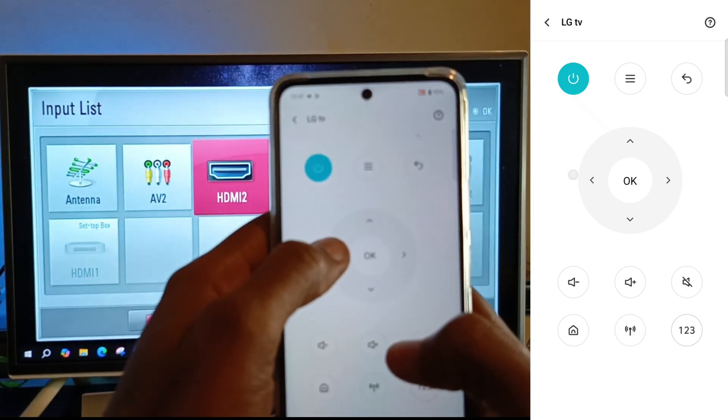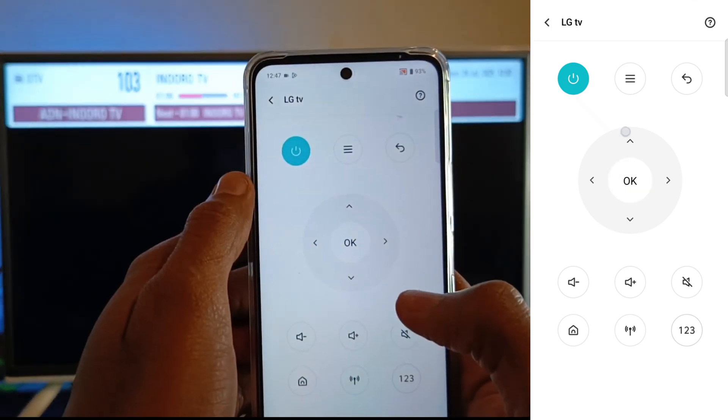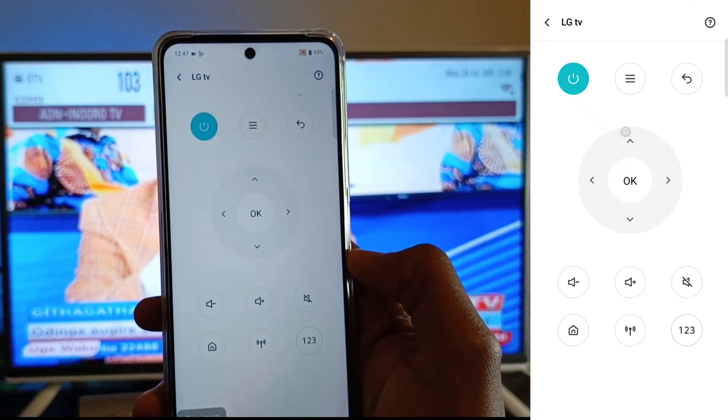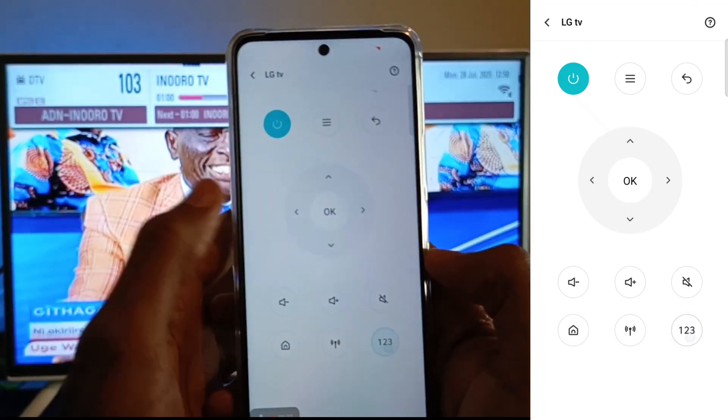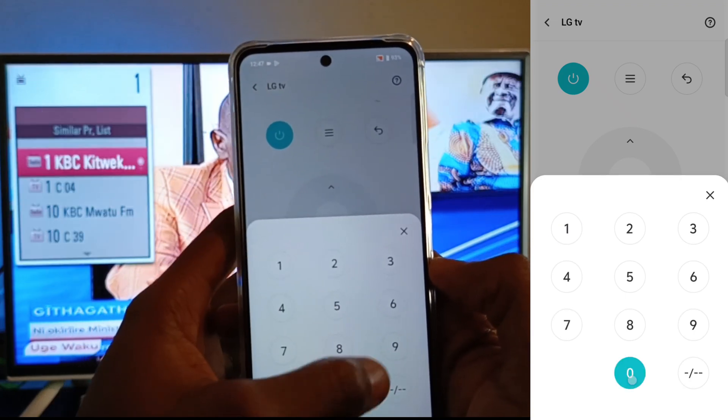If I select antenna, one thing I cannot do is change the channels. I don't know why they didn't use these buttons for changing the channel, because right now you just have to memorize the number of the channel that you want.